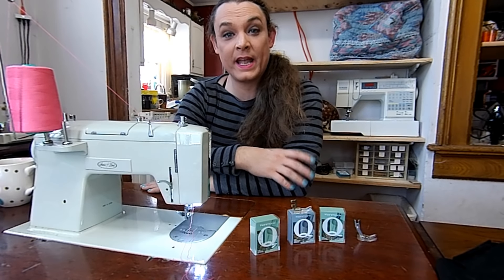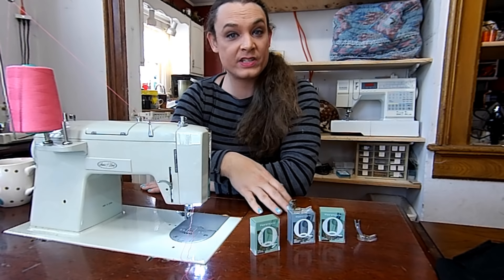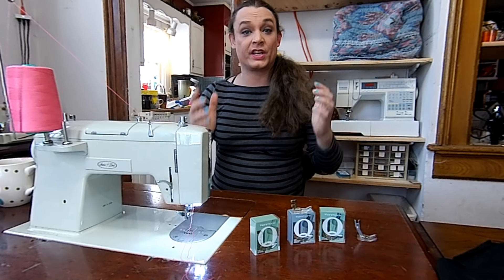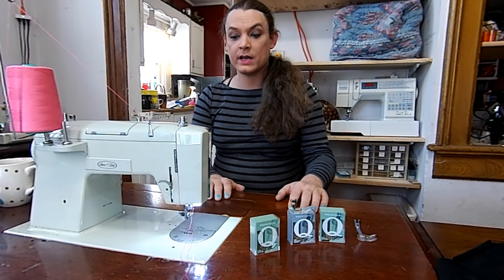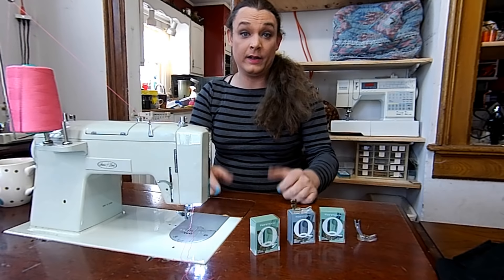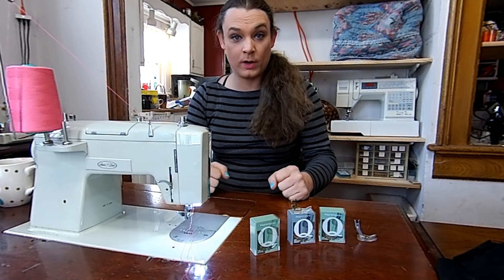This is Stevie from SD Gear with So Saves Me, and I have had so many questions over the past year and a half on the Q-foot. People are very confused on what the Q-foot is and what it does. It's something you need. If you own a Kenmore, you need a Q-foot — go on a hunt and find one. They are amazing.